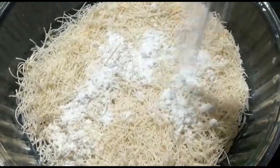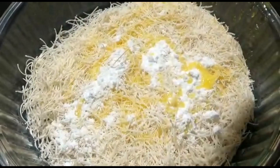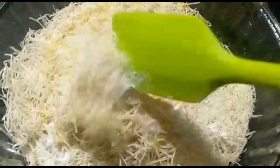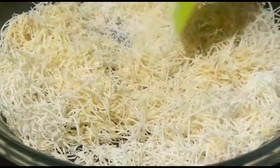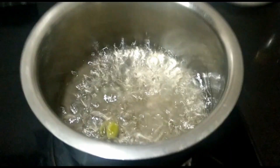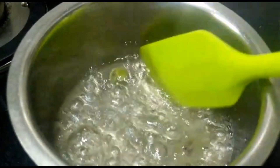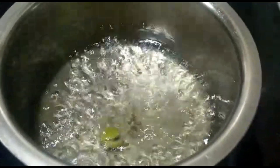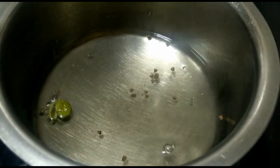Add 2 tablespoons of butter and mix it nicely. We will mix it with a small piece of the dough and a little bit of sugar water. I will add sugar water and finish it up.